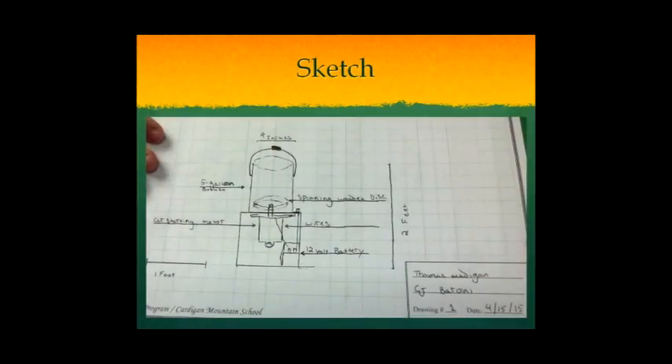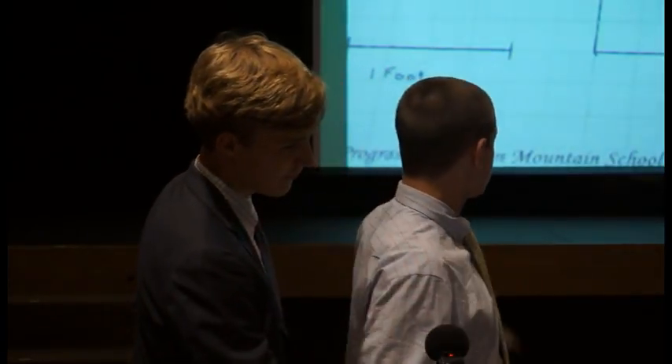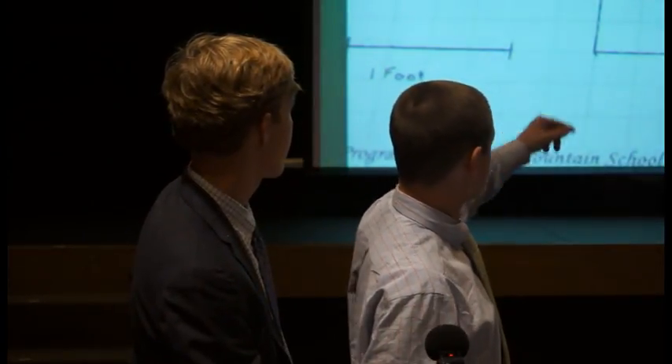This is our sketch. The device is 2 feet high, 1 foot wide, 9 inches from the top. Wires are connected to the 12-volt battery. The spinning wing disc is connected through a threading of a bolt and a 5-gallon bucket. Our bottom box is made out of plastic and wood.